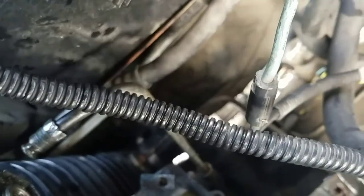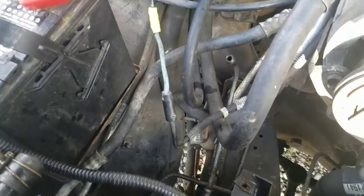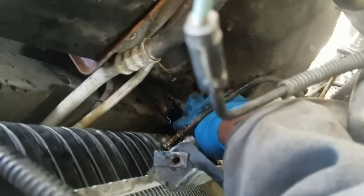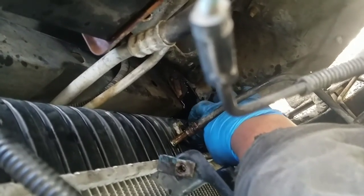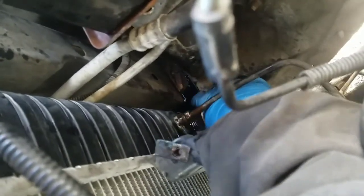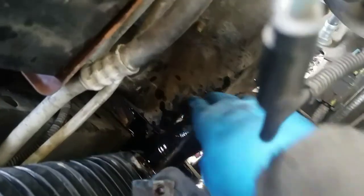Do the same process on the bottom bolt right here — it's hard to reach down there, you may have to move some other parts to get more space. In my case I didn't have to move anything extra. Then remove the hose clamp on the bottom one. You'll need a 9mm socket with a short extension or a long flat-head screwdriver — it's hard to see, it's way down there.